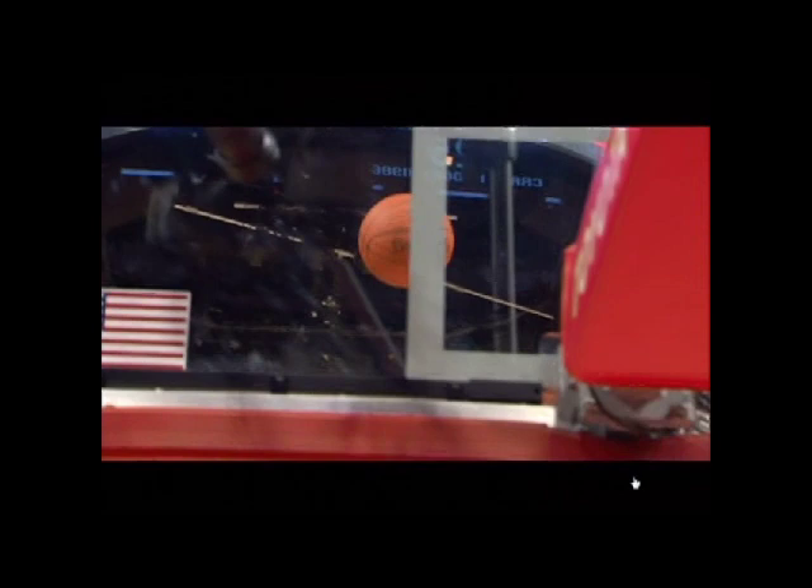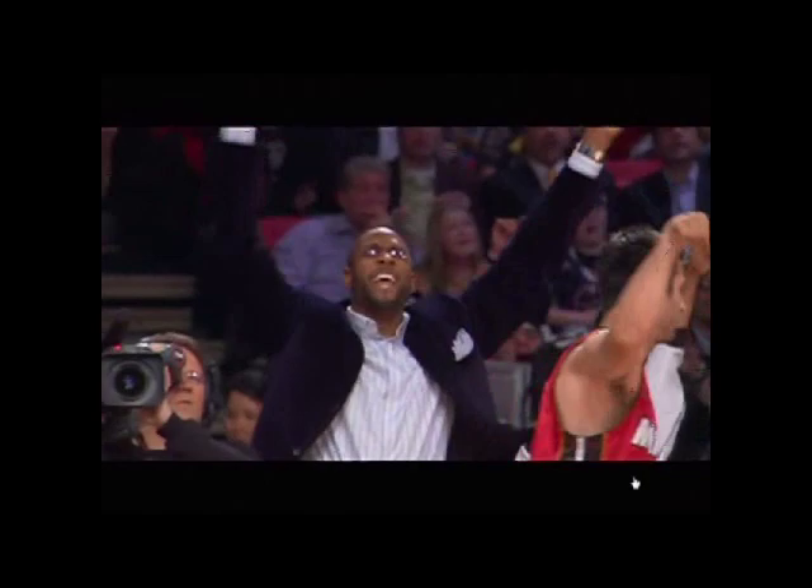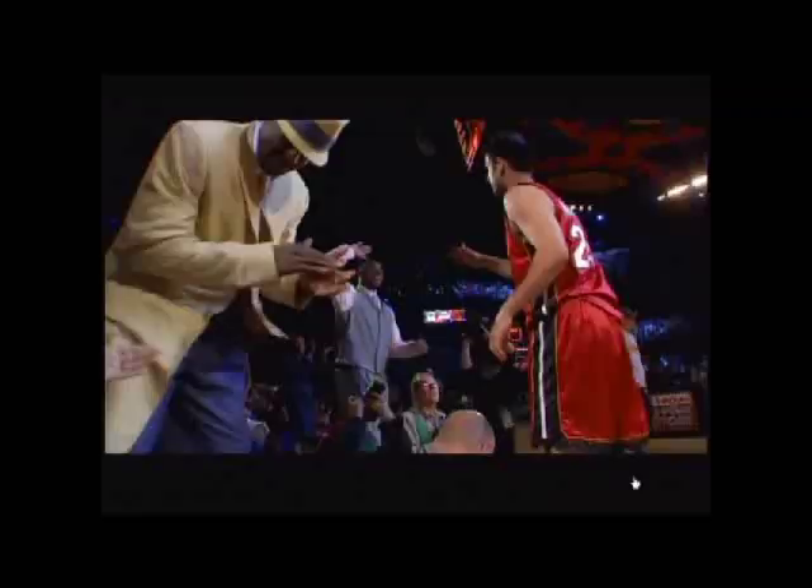Here's Jason Capona — right now he is the number one three-point shooter in the NBA for the Miami Heat. He has just tied the all-time final round mark. The champion in the Foot Locker three-point shootout, Miami Heat's Jason Capona.